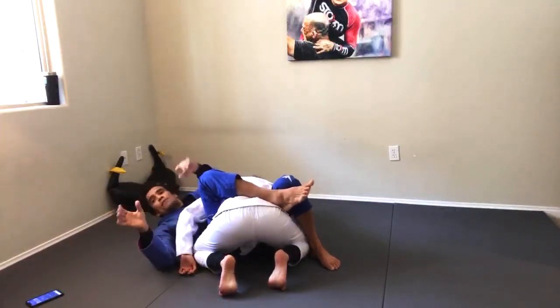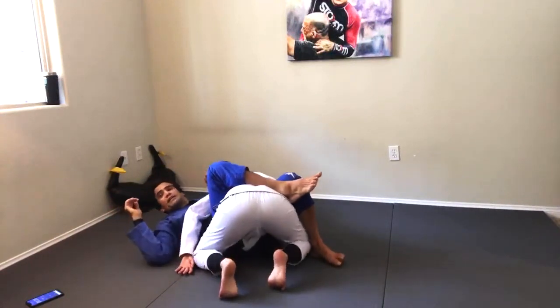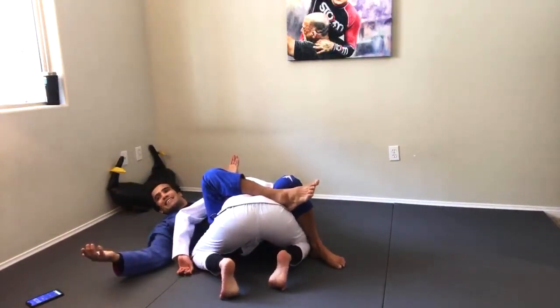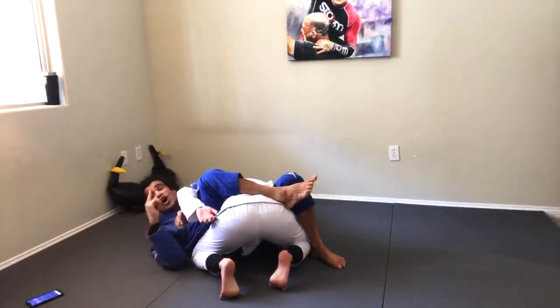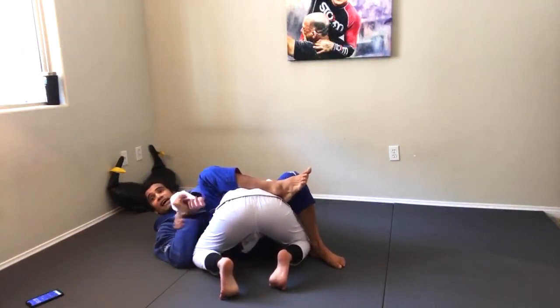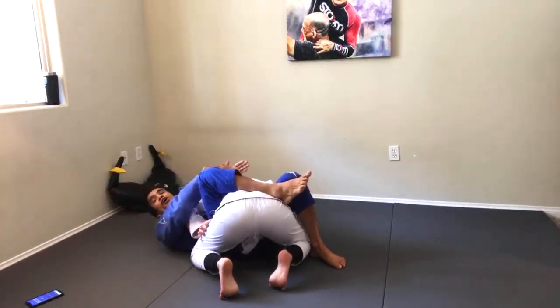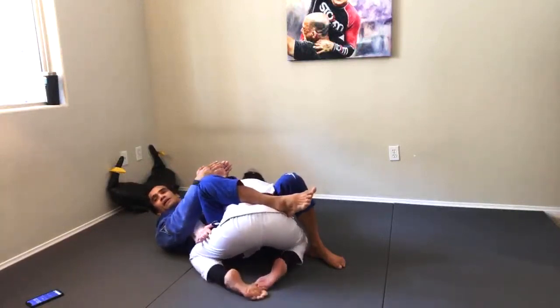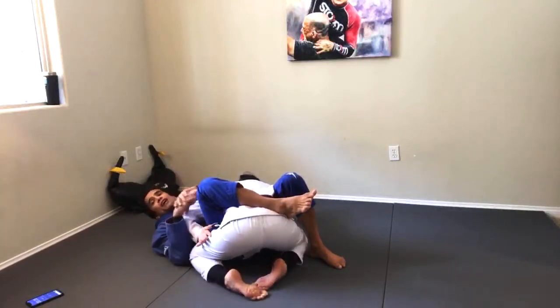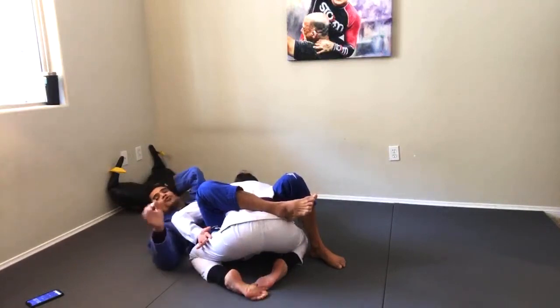My left knee is blocking her right hip. I'm not going to grab her arm, and I'll tell Danny to roll on her right shoulder. She can't. Not only that — her elbow will be connecting to my chest, and I'll be able to push her wrist to the back of her head. Are you guys following me? Those are really good details. If you guys write down those details, you'll never ever lose the Kimura.